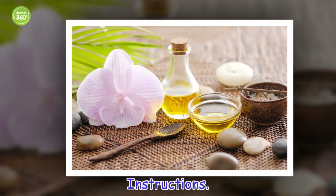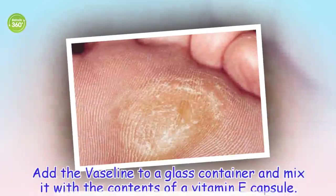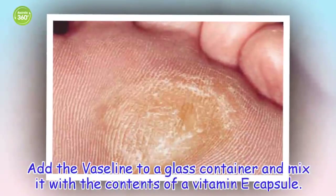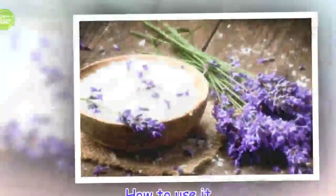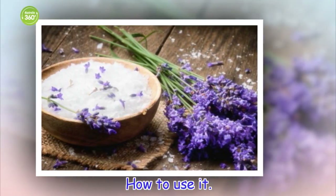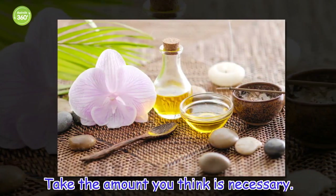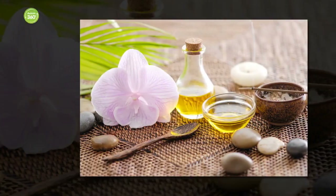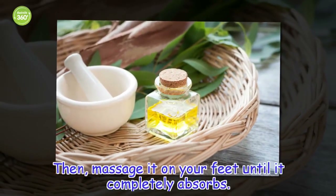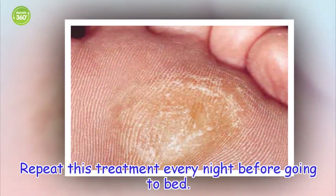Instructions: Add the Vaseline to a glass container and mix it with the contents of a vitamin E capsule. How to use it: Take the amount you think is necessary, then massage it on your feet until it completely absorbs. Repeat this treatment every night before going to bed.